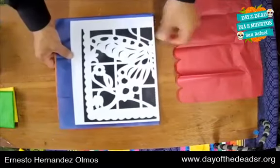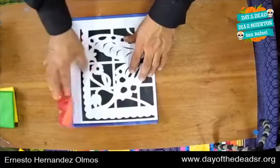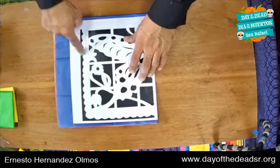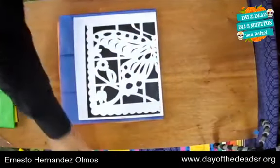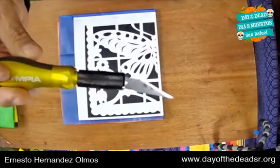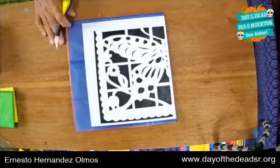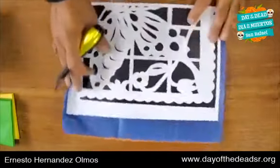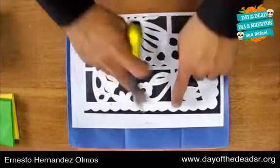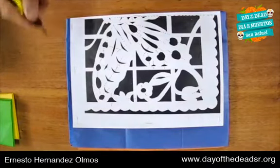Now we have the photocopy on top of our paper. These are the edges, and they form the decoration around the outside of the papel picado. This is the half that folds. Now we are going to start cutting with an exacto knife, which is very, very sharp. We're going to start cutting with an exacto knife — but be careful, it's very, very sharp.